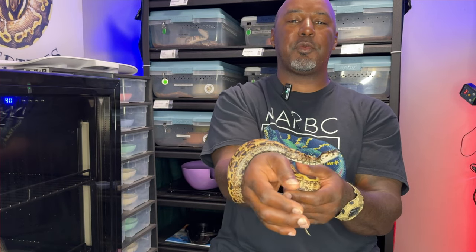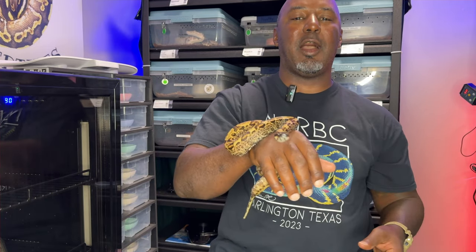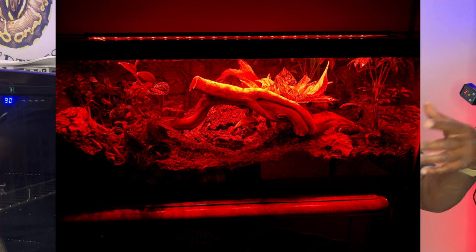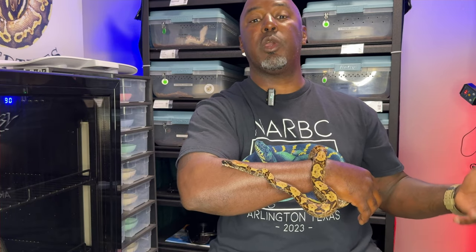Hey guys, how's it going? This is Paul with Spheric Reptiles, and of course you just heard Casey Bonney. Today I will be doing a bioactive build - well, I'll be starting a bioactive build because it takes a couple of days to do it. But I'll be trying to run through these steps as quickly as possible.